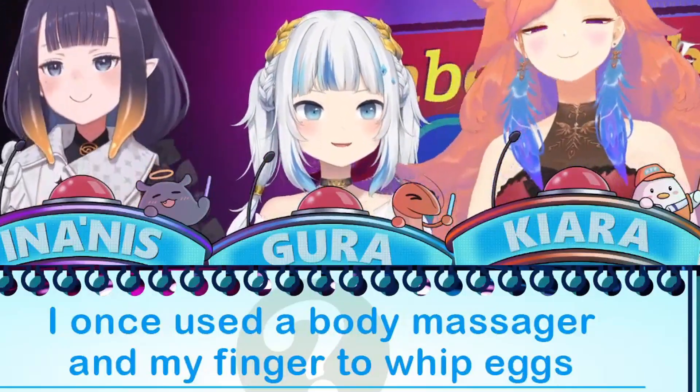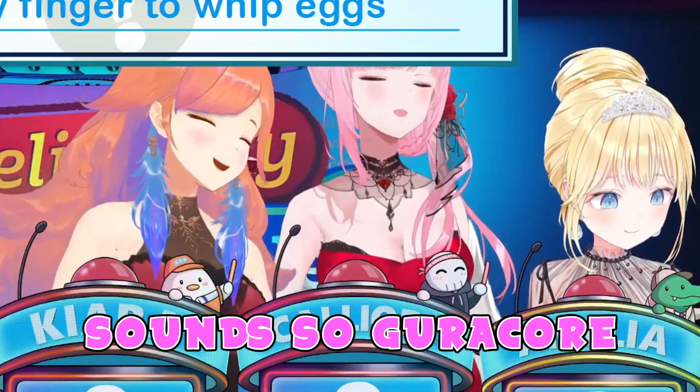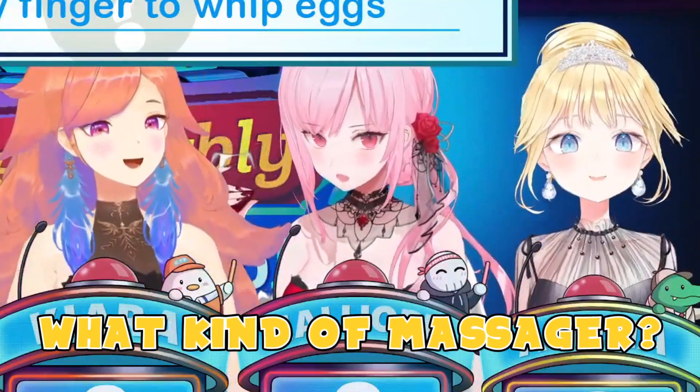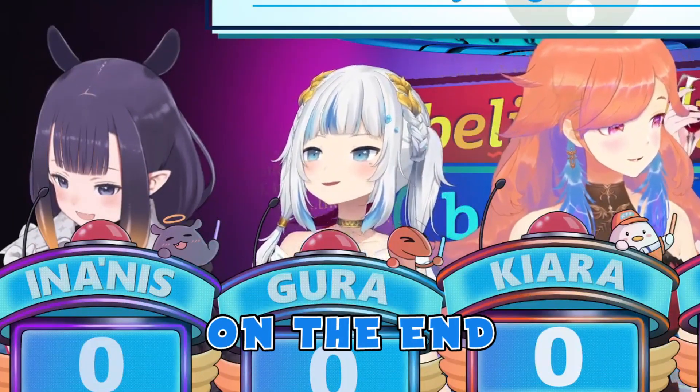I once used a body massager on my finger to whip my eggs. True. That sounds so gurucore. Gurucore? Body massager? What kind of massager? It's one of those gun massagers, and it's got the different attachments on the end.